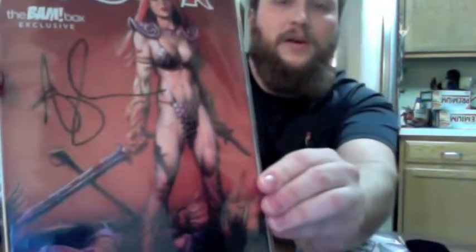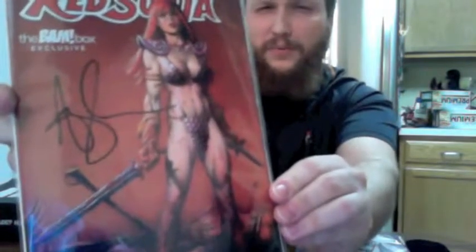Next item is Red Sonja — another comic book. This is number zero, a BAM Box exclusive cover. It's signed by Amy Chu, who I believe is the writer. It has a certificate of authenticity. I don't know a ton about Red Sonja — only that she's linked to Conan and was played by Brigitte Nielsen in the Conan movie. But it'll be worth checking out.